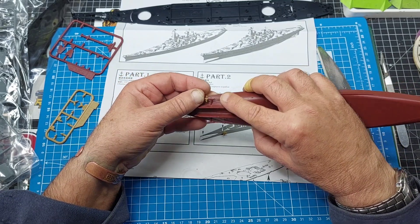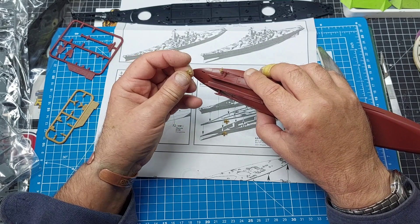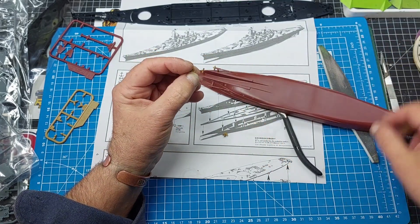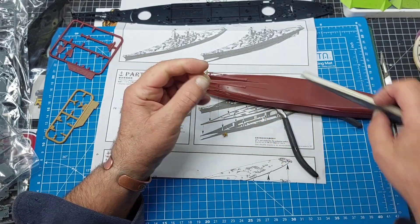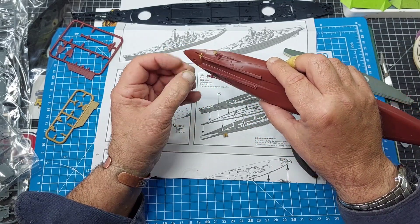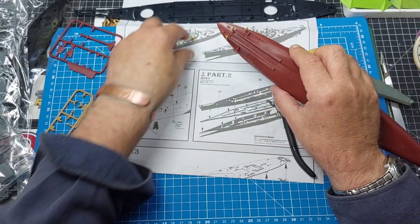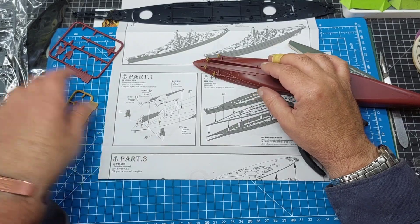Push on the end there, like so. Nearly - I'm cheating here really. You need a steadier hand I think. Ideal if you're stuck in a caravan and it's wet and rainy and the missus is out shopping. There's that. Now we want F4.